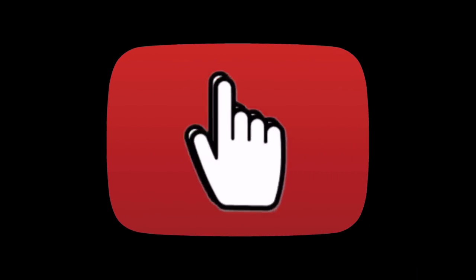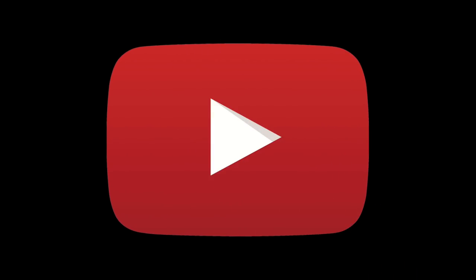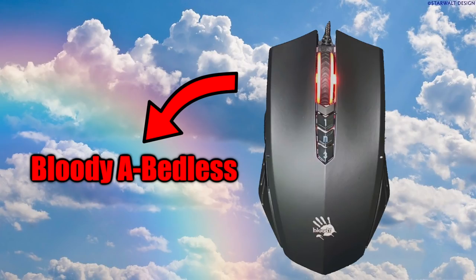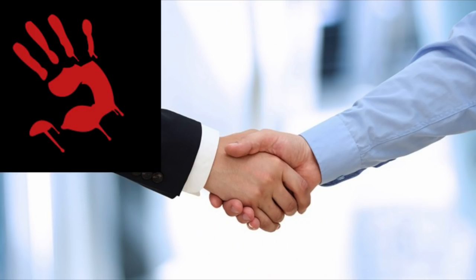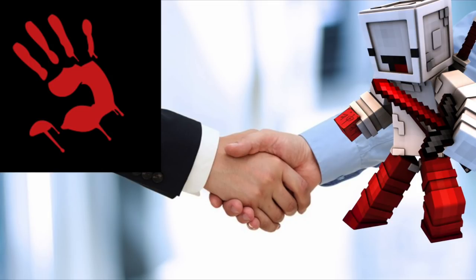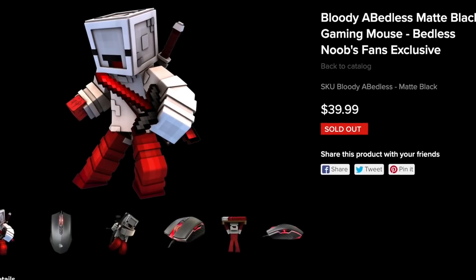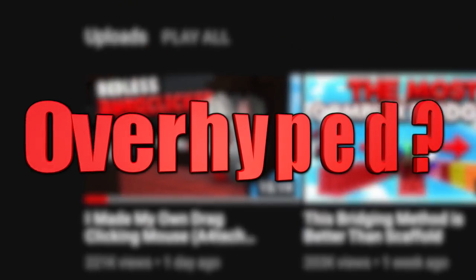By now, all of you that have clicked on this video have heard of the new Bloody A70 mouse that just came out, known as the Bloody A Bedless. It is a collaboration with Bloody and the famous YouTuber Bedless Noob. This mouse is also known as the matte black Bloody A70. Given all the hype surrounding it and that it literally sold out within three hours of Bedless's video coming out, is this mouse overhyped or is it actually really good? In this video we're going to answer that very question.